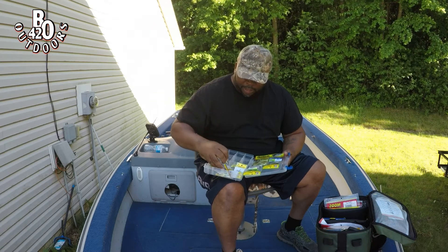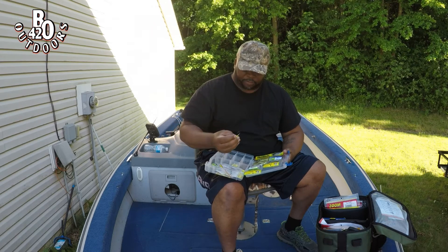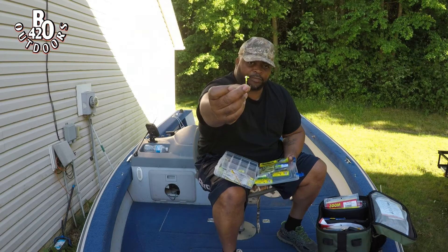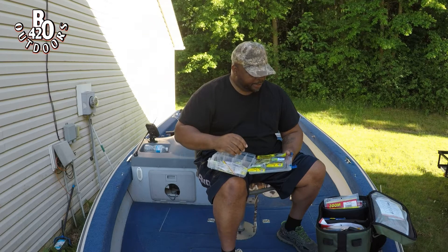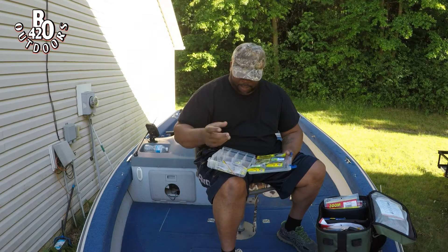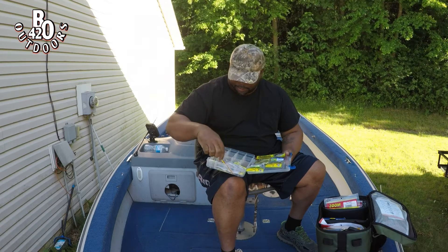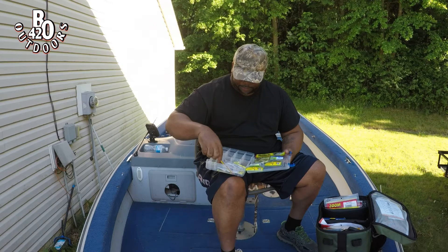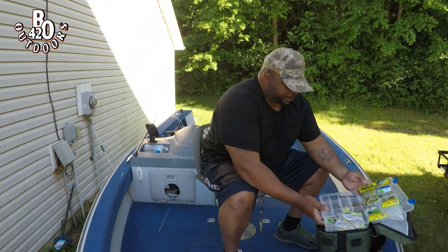I thought I still had the packaging but looks like I don't. If you've got light line and you're fishing for crappie, this is the size jig head you'll need. I want to say it's a one-eighth ounce — something like that. I'm not sure, but I'll get back to you on that.